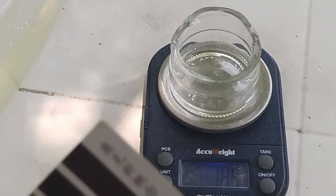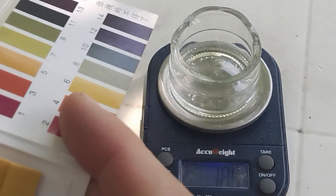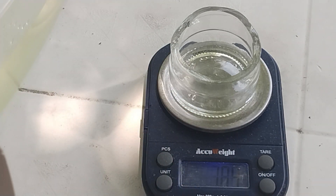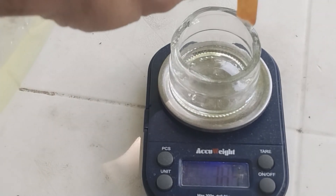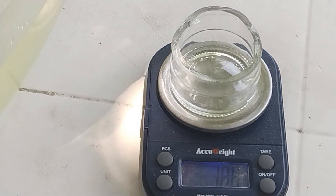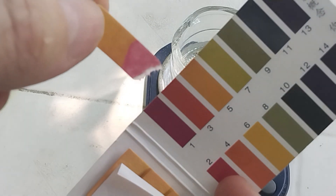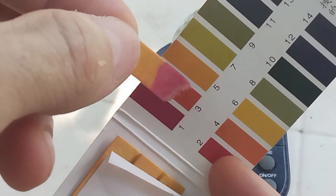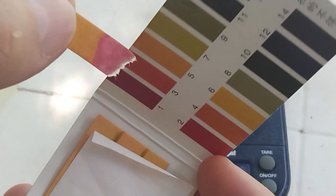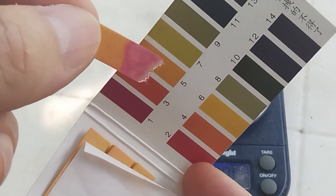Now we may want to check the acidity — the pH. It's definitely acidic. So it worked.